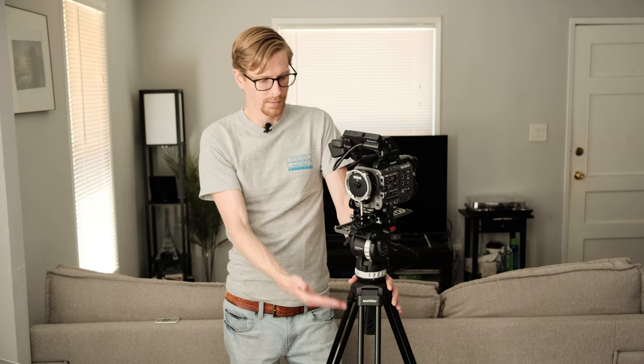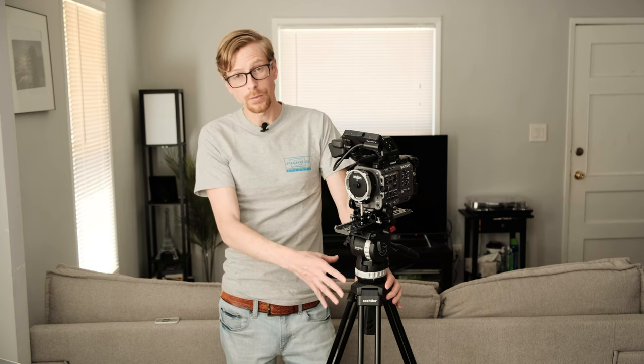Hey, what's up, I'm LP and I'm going to talk about the camera support that I bought for my Sony FX6 camera package. For my tripod — or what we call in the film industry 'sticks' — we call the legs of the tripod the sticks and of course the fluid head we just call it the head. I decided to go with the Sockler Ace XL.